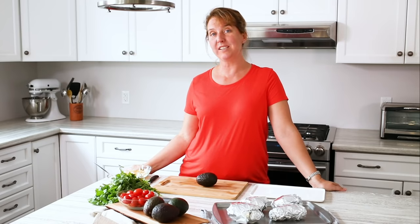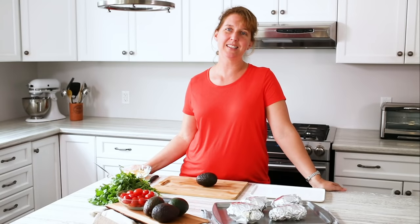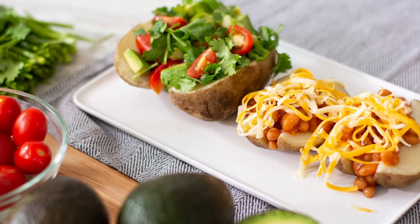Hi, I'm Nicole and welcome to the Produce Made Simple Kitchen. We're your go-to resource for all things fruits and veg. Today I'm sharing a recipe with you that I picked up when I lived in England — it is a jacket potato.